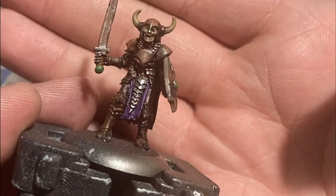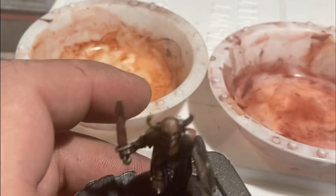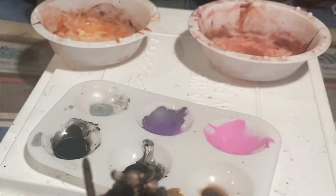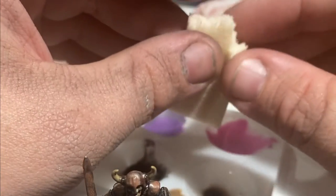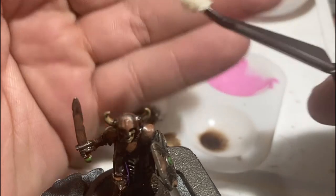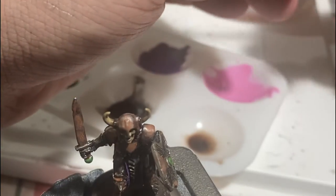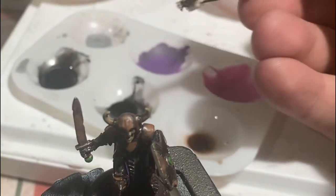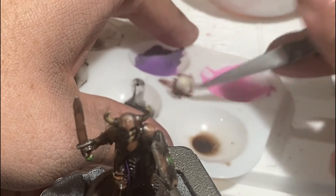This is where we're at with just our red and orange tones — it's looking really good. Now to add some browns. The trick is using a makeup sponge, which you can get from the dollar store — a pack will last you forever. Just tear off a bit. The irregularity of how these sponges tear and their texture is perfect for rust effects, mud splatter, blood splatter, and verdigris. There are a lot of different ways this texture can be utilized.